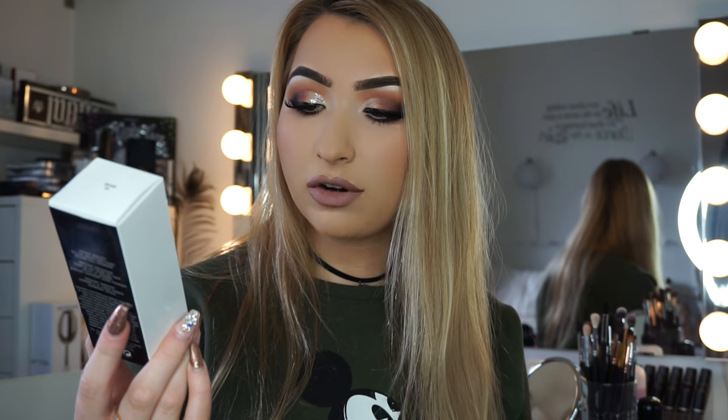Hi guys, so today I am bringing you a video that I've been wanting to do for quite a while and I'm really excited about it, actually, after how it has went so far. It is the Marc Jacobs Remarkable Full Cover Foundation first impressions review, and I'm going to keep you updated during the day.